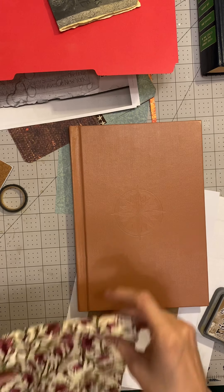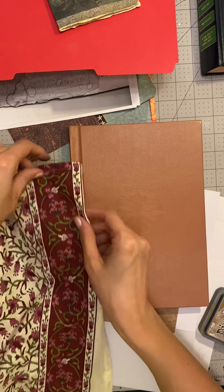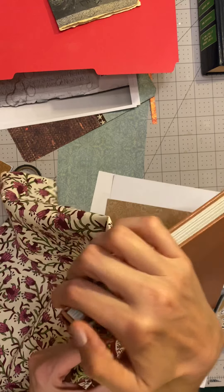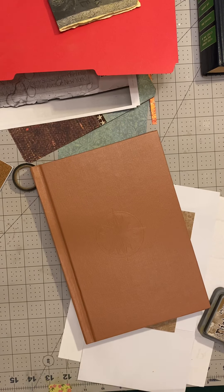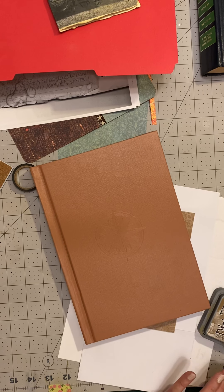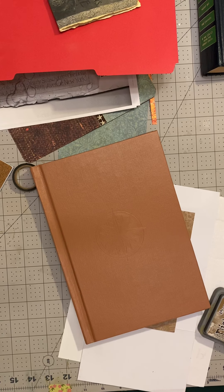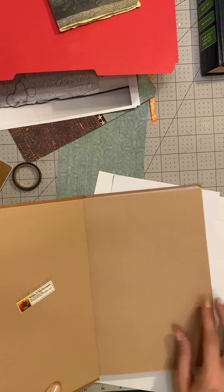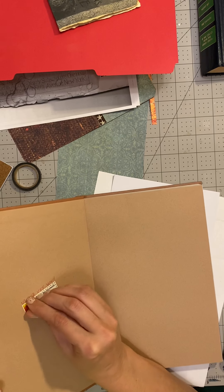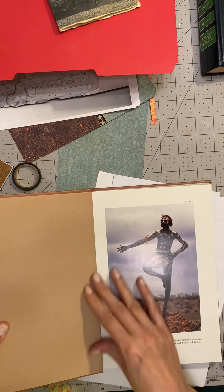A couple of fabrics. I don't know if I like that as a choice, but some options to think about — I think probably something a little more sturdy, something that will hold up. We're going to think about that. This paper is kind of nice.